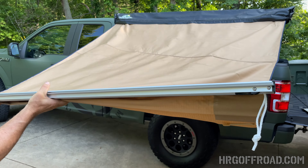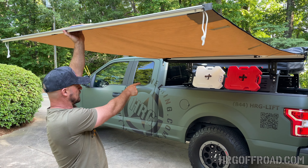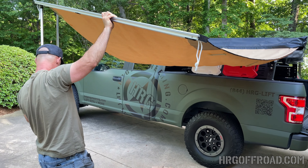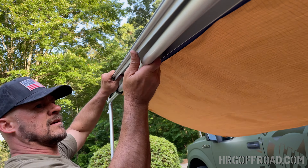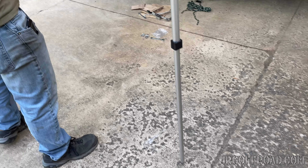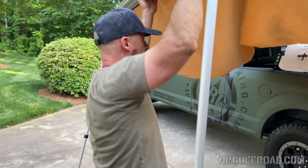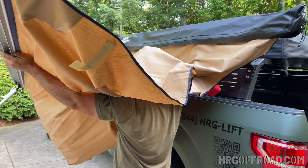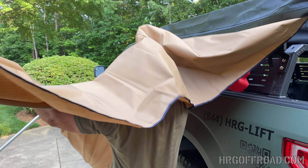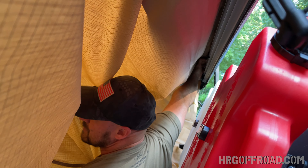Now you'll have these two legs that come down, and then two more legs that extend. These are nice — you just twist them to lock them in place. Then twist these and that locks them. Coming from the inside here — I'll try not to make this look too cumbersome.